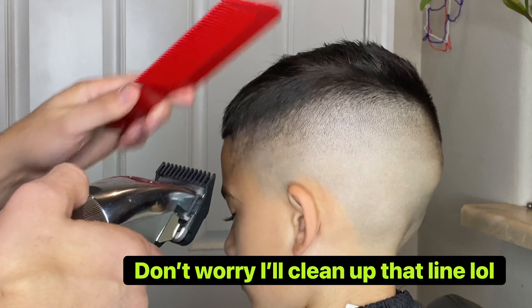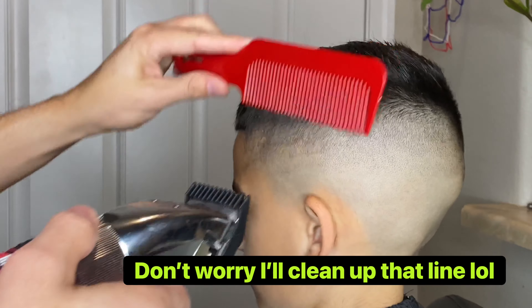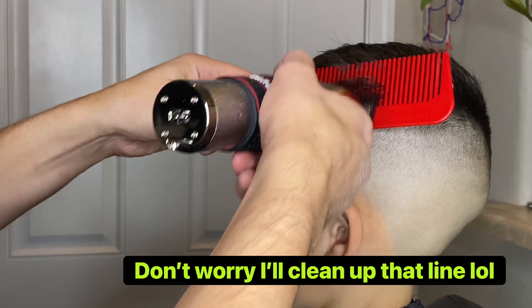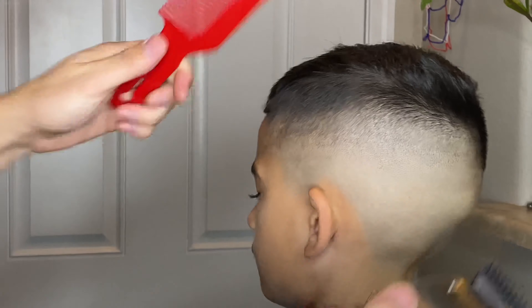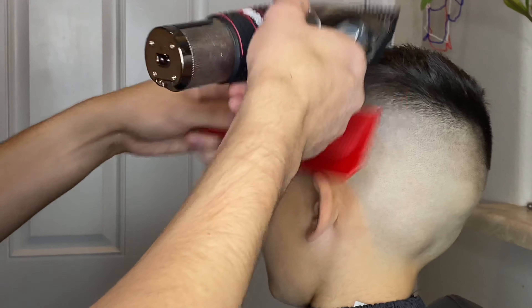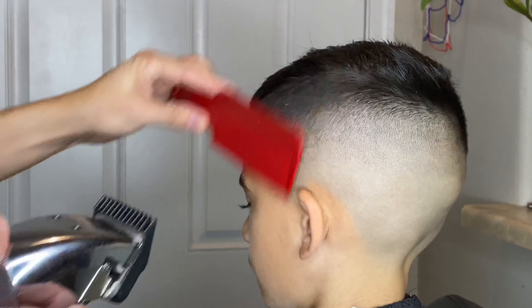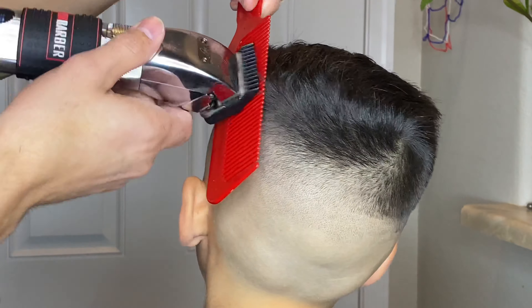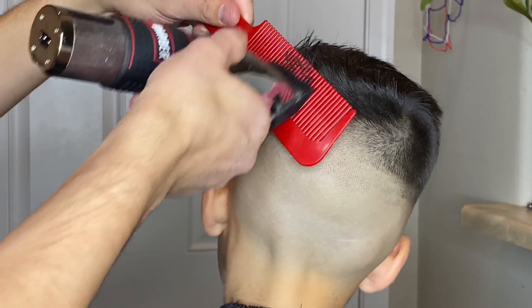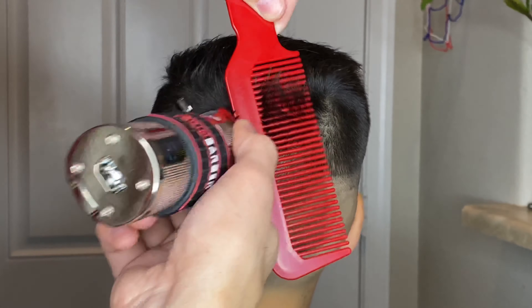He still had quite a bit of thickness at the very peak of the side of his head, so I'm just doing a little bit of clipper over comb action with the number one guard attached, scooping the hair, pulling the comb a little bit towards me and cutting the remaining hair that lays through the comb itself. After each pass I'm brushing the hair down to make sure it lays in its natural position so I can make sure I'm getting a nice and even cut.